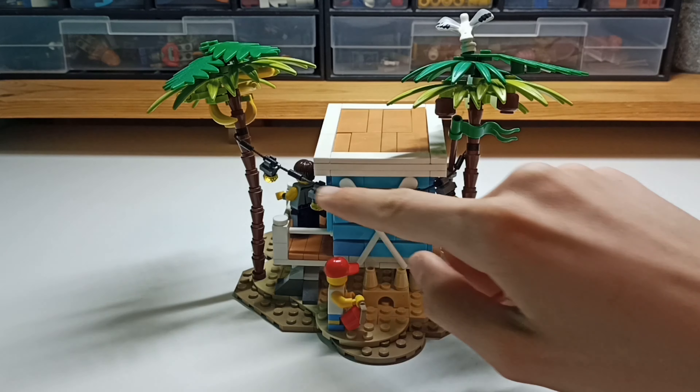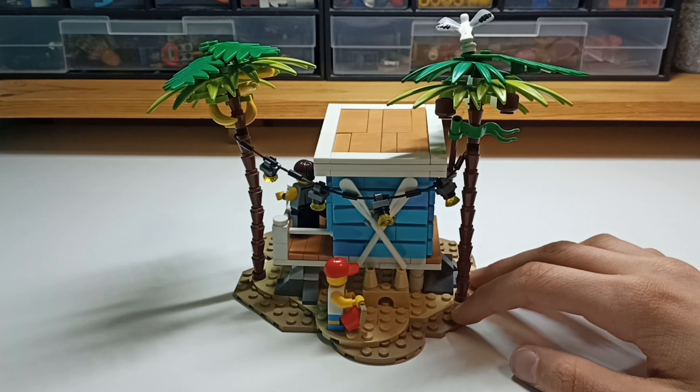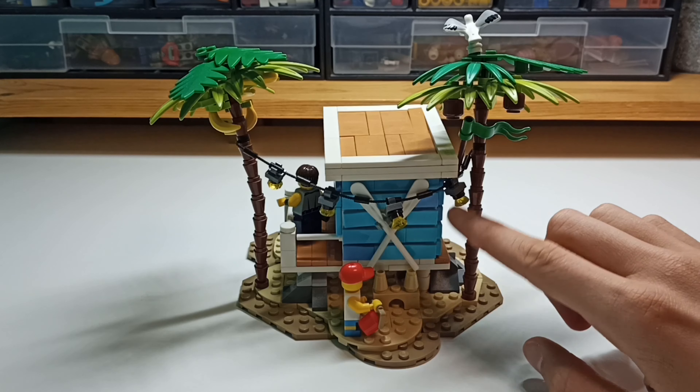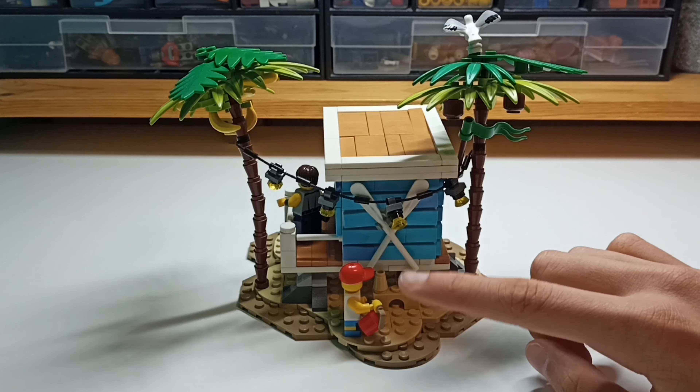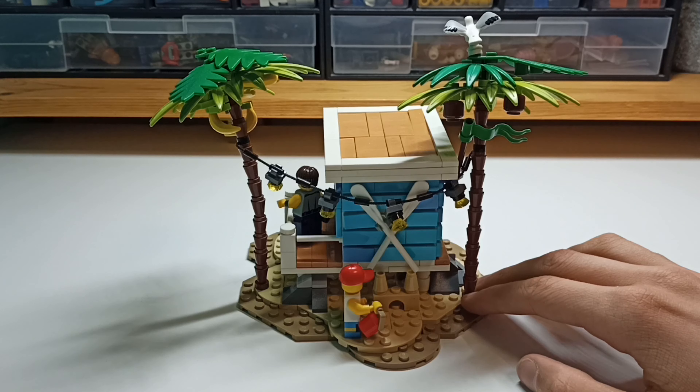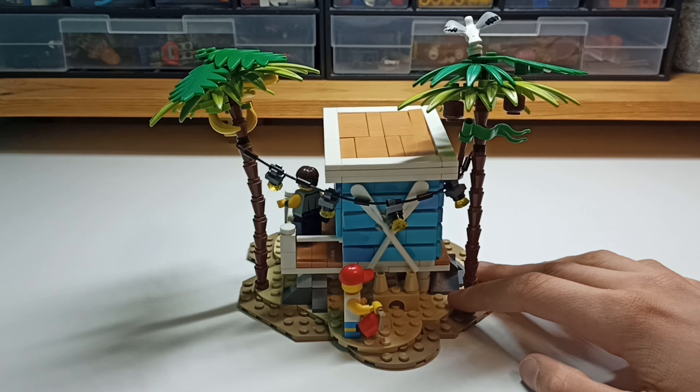Then we've got some lights hanging from the palm trees, because why not? It adds nice atmosphere to the build. And we've got two white paddles crossed in here, and I really love how it looks. I ordered those like two months ago from Bricklink, and I really like the look of it.